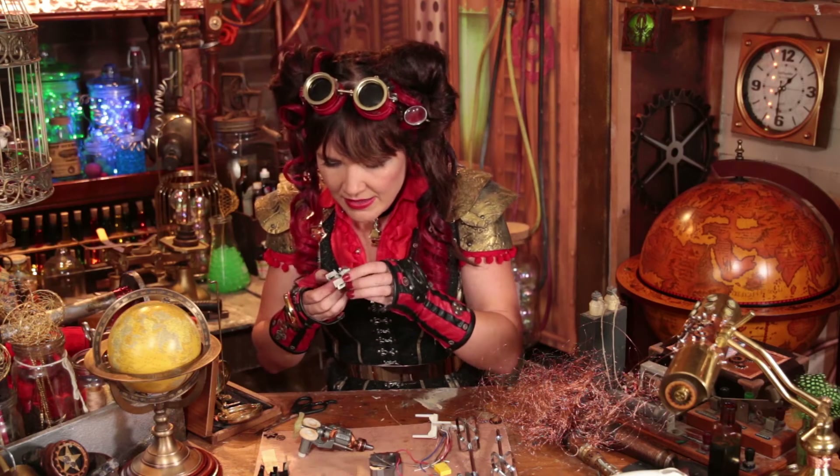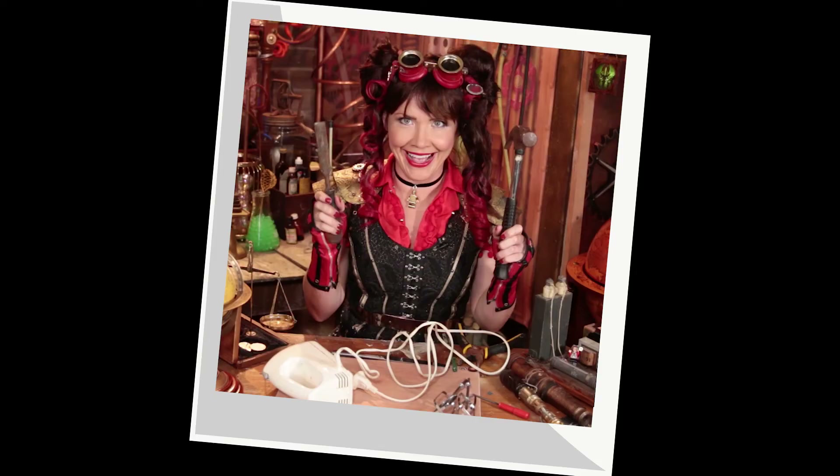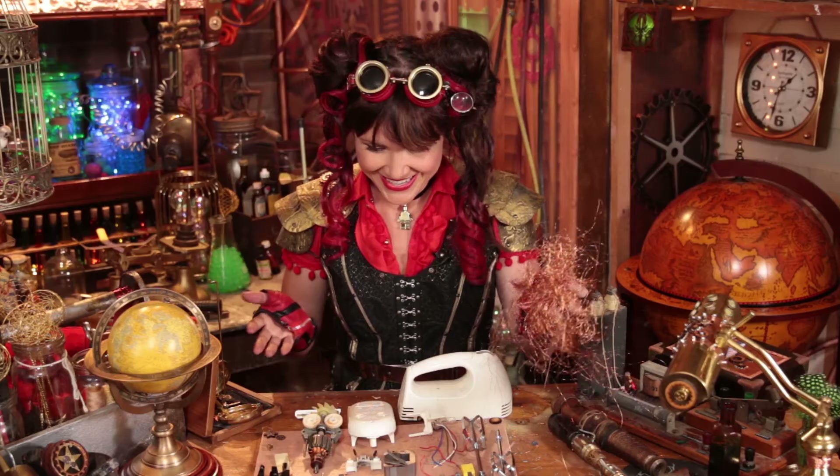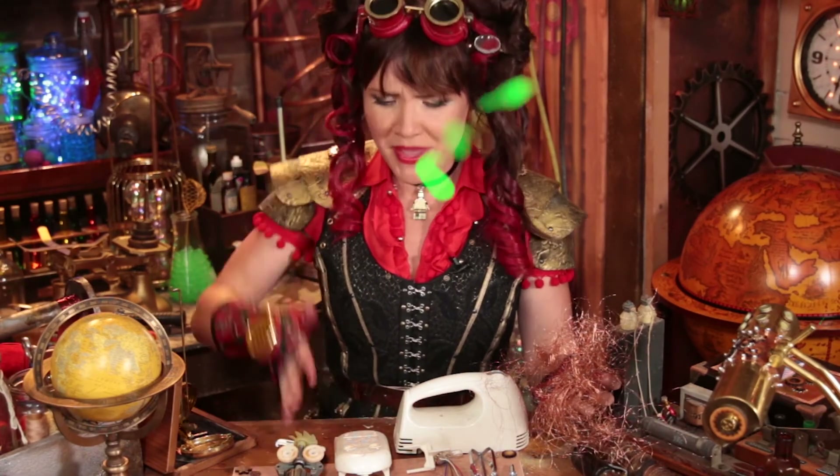I'll tell you guys, this has been an interesting 'Show Me Your Guts.' I don't know if I'd call it a raging success. So I think that's about as far as I can go on these beaters. We've already broken plastic to get inside this one. So let's leave it at that. Show me your guts.